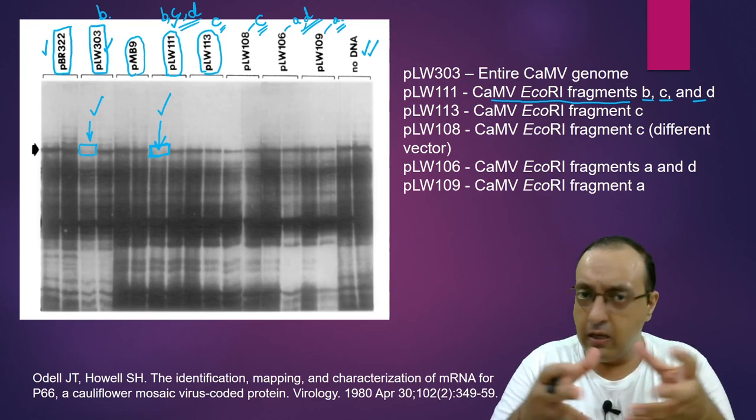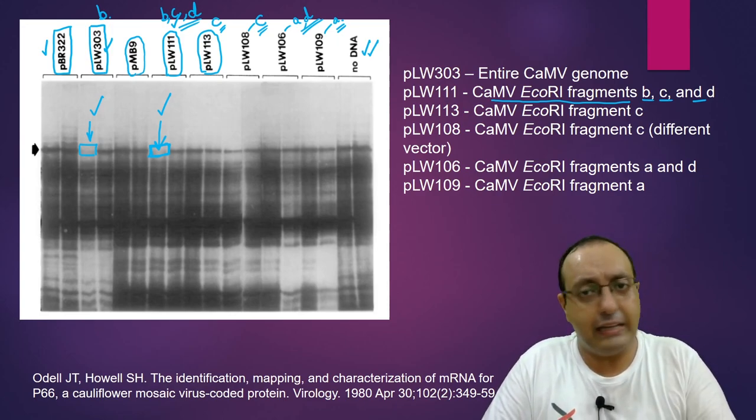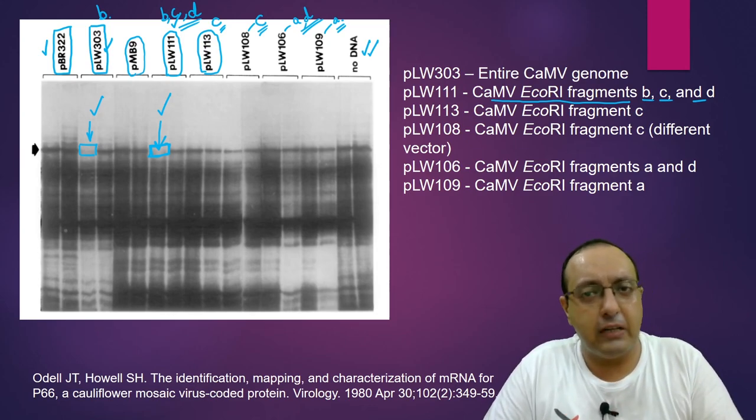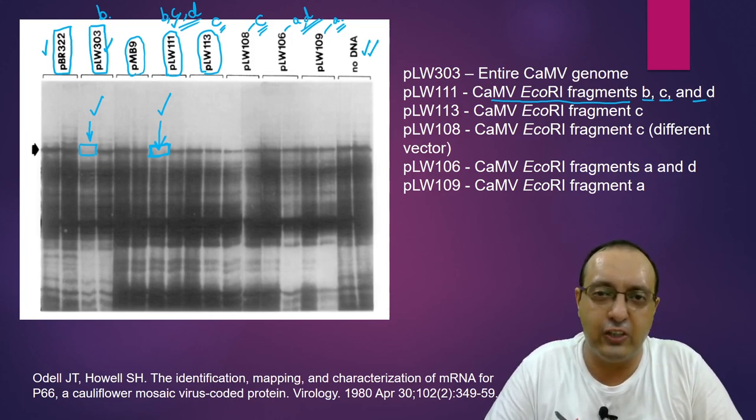So this was my discussion of hybrid arrest translation and hybrid release translation. These are classical techniques but very useful in characterizing cDNA clones of interest for fishing out protein-coding genes. If you have any doubts, comments, or questions, please let me know in the comment section below. Thank you for watching and I'll see you next time.